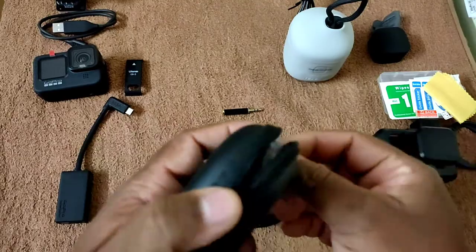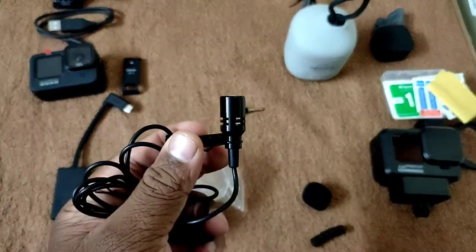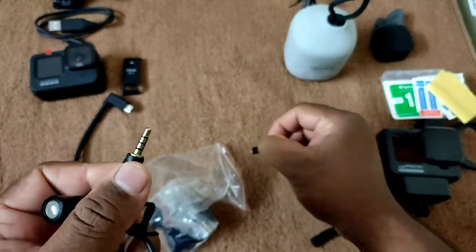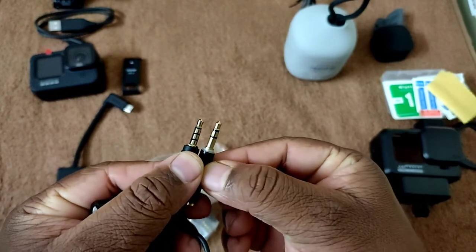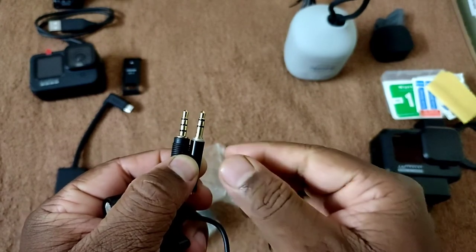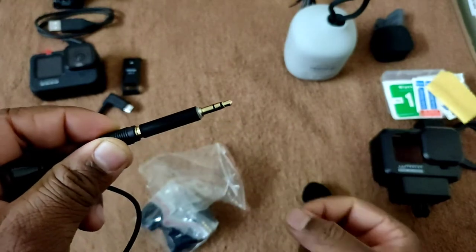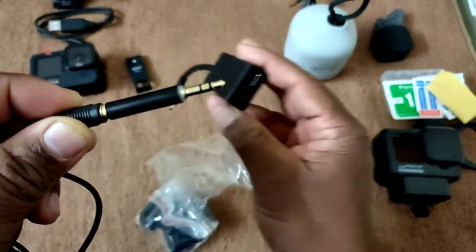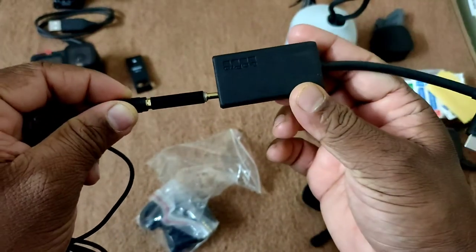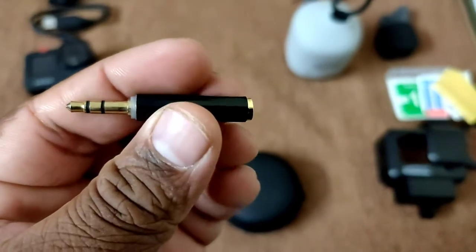Next is the mic — a collar mic I'm using for my helmet. It comes with a 3.5mm TRRS port, which is not directly usable with GoPro since we need a TRS port. The TRRS has one extra ring compared to TRS. A TRRS to TRS converter is needed because while recording video on GoPro, we need stereo audio recording so we can hear sound from both right and left speakers.